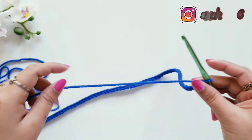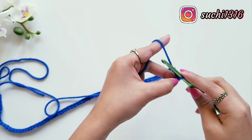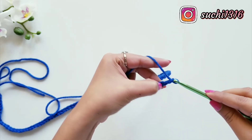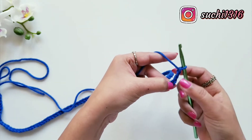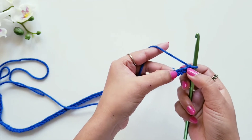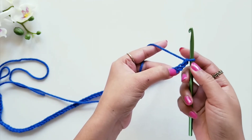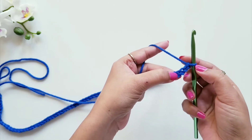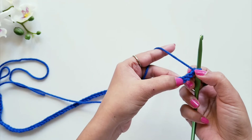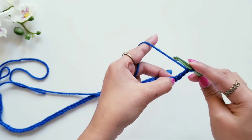Now we will start row one. For row one, we will make three more chains — one, two, and three. Now we are going to make one double crochet stitch in the fourth loop from the hook. We are not going to count the first loop, so we skip the first three loops — one, two, and three — and in the fourth one we will make one double crochet stitch.